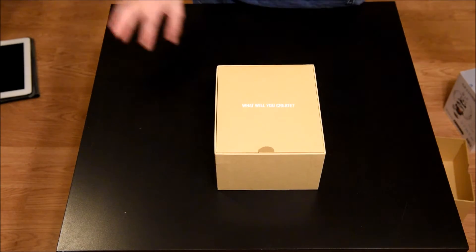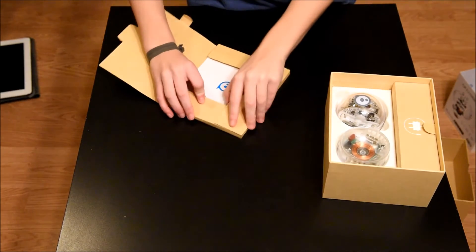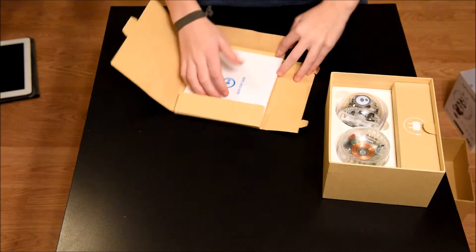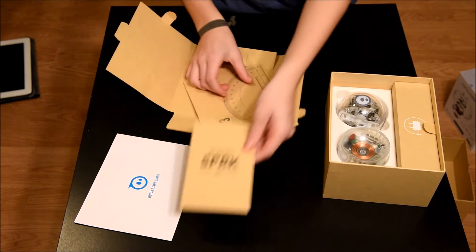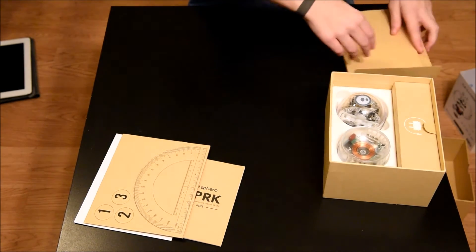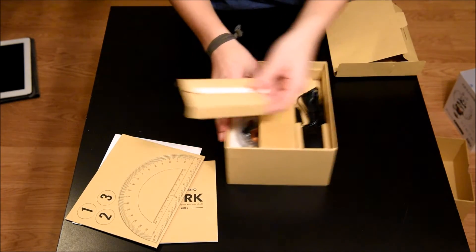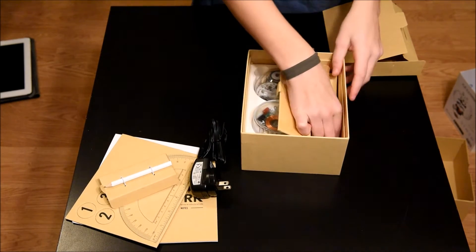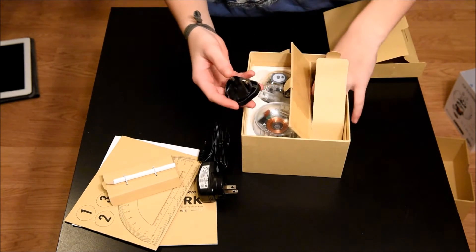This is the inside of the box. It's a quick start guide for this Sphero. It also has some notes, a protractor, and the numbers 1, 2, and 3. Then there is a pencil, a charger, and down here are the adapters for all the different connections.